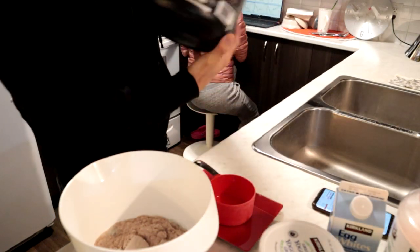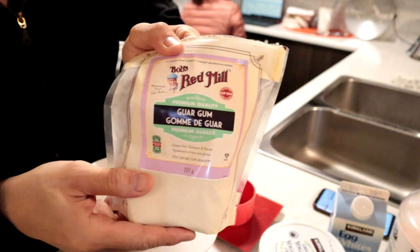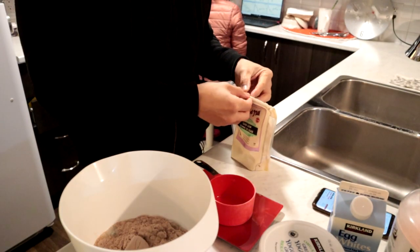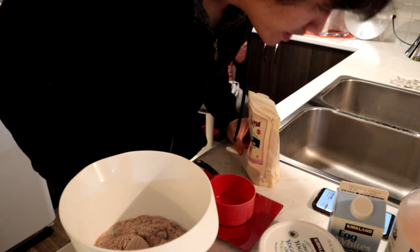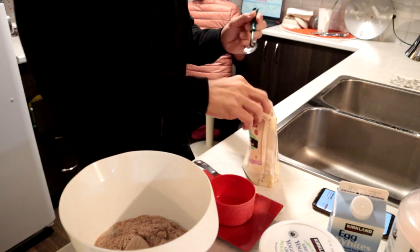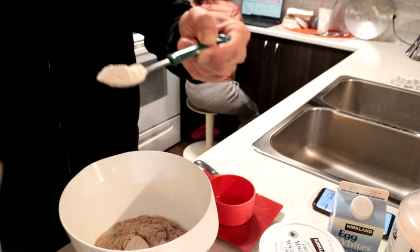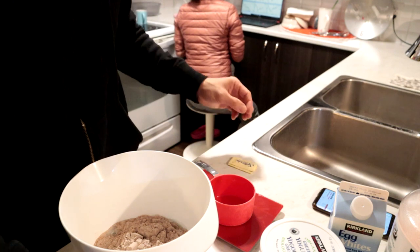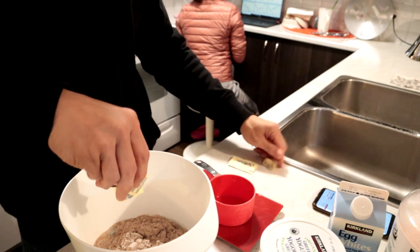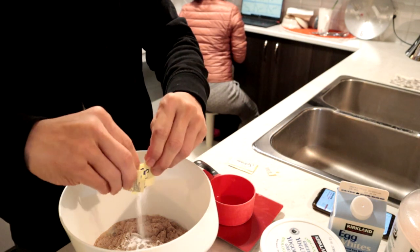The important thing here is guar gum. And this here you need like half a tablespoon, something like this. Now we're going to put the artificial sugar. So now we're going to mix this. We're going to mix it until it becomes nice and solid. That's why you have the guar gum, because without the guar gum it's not going to hold together.